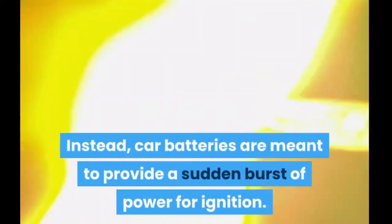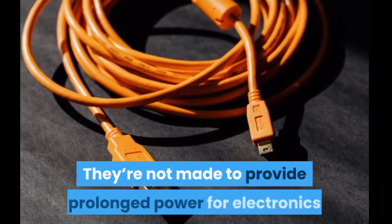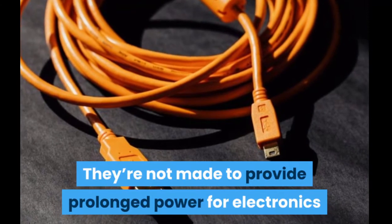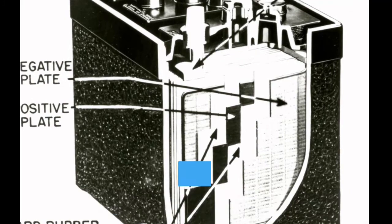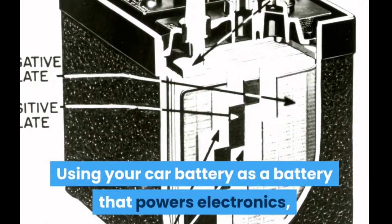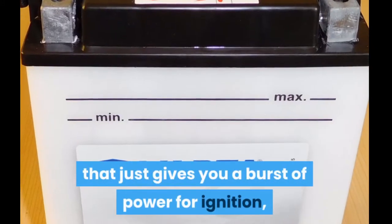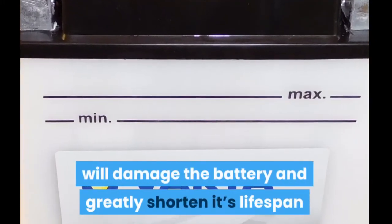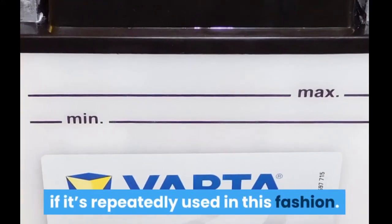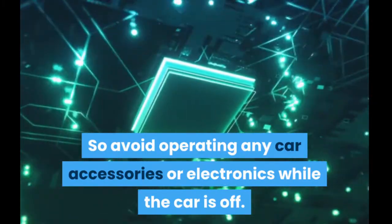This is detrimental because car batteries are meant to provide a sudden burst of power for ignition — they're not made to provide prolonged power for electronics. That's what a deep cycle lead acid battery would be for. Using your car battery to power electronics instead of just providing a burst of power for ignition will damage the battery and greatly shorten its lifespan if repeatedly used in this fashion. So avoid operating any car accessories or electronics while the car is off.